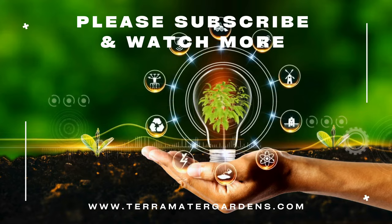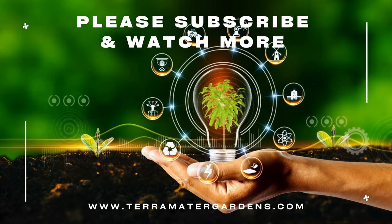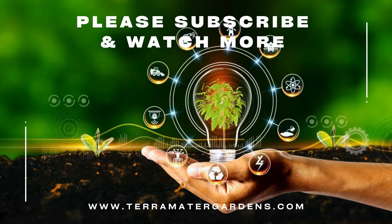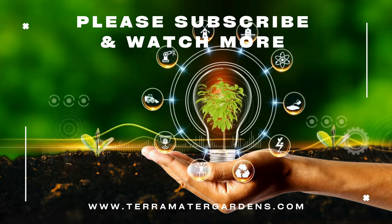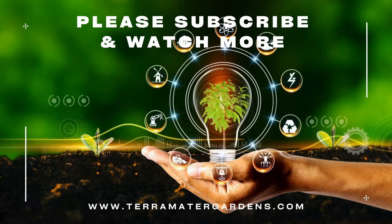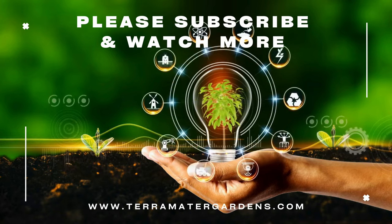Ficus Ruby is primarily grown as an ornamental houseplant, valued for its stunning foliage and air-purifying qualities. It adds a touch of color and tropical elegance to any indoor environment, including living rooms, offices, or bedrooms. Additionally, Ficus Ruby can be used as a focal point in interior design schemes or as a statement piece in larger plant arrangements.